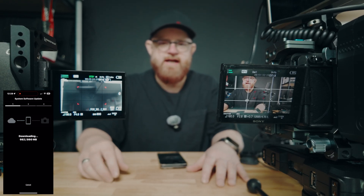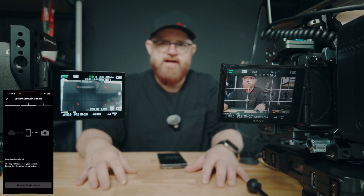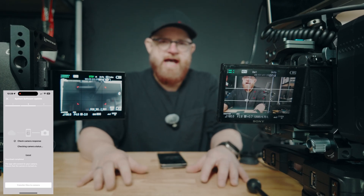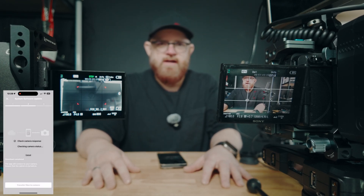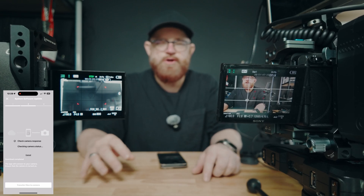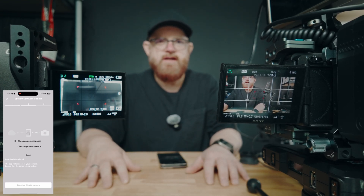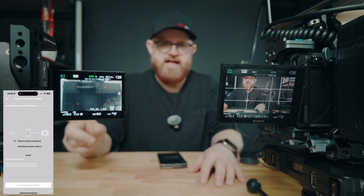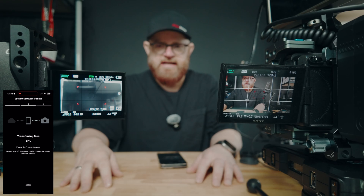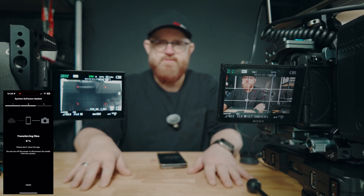First time I ever updated my cameras through the Creator app. I've been a digital photographer since 2001 and I have never had an easier update on a digital camera than today — updating two of mine through the app. Extremely easy. You just need to have a card in there because it transfers from your phone or your iPad to the card, and then it updates. Could not be any easier.